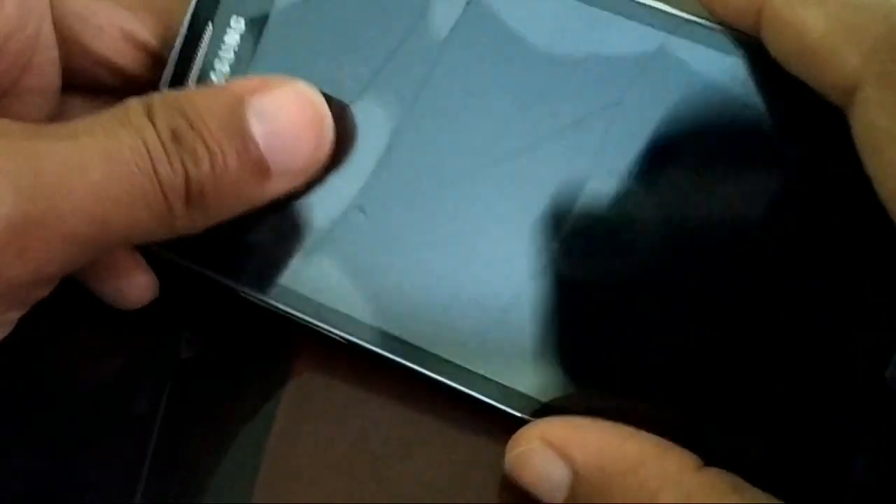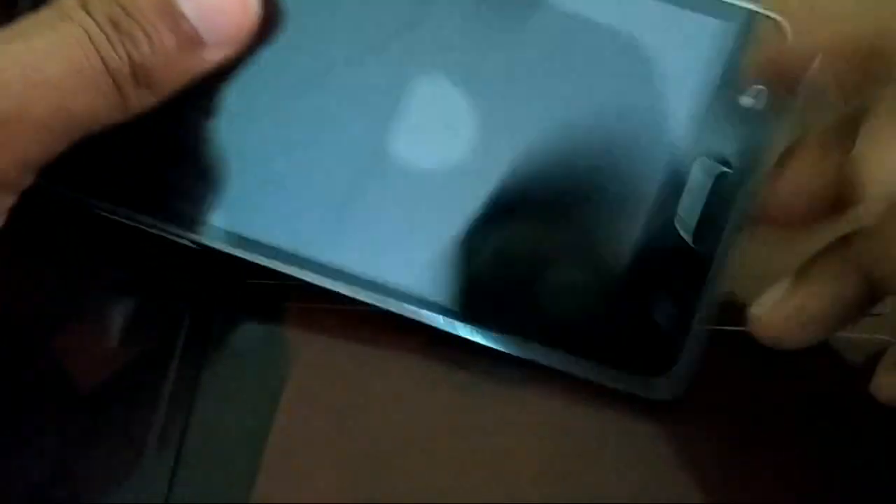Now, some smartphones do not have a home button. Don't worry — just make sure you have a power button and volume up and volume down buttons.